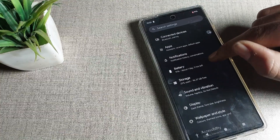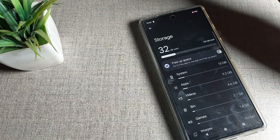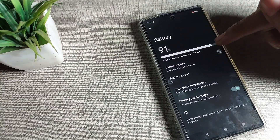First, scroll down. You can see the battery setting here on the Google phone. Tap on battery settings.